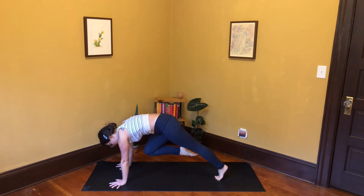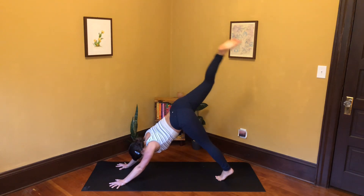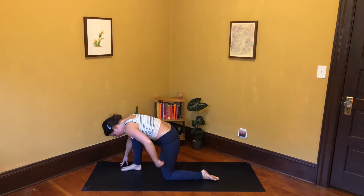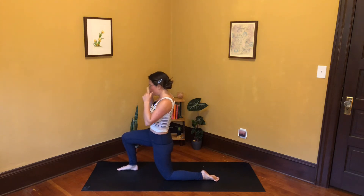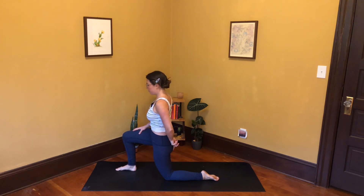Curl those back toes under, come into three-legged plank, curl right knee to nose — pause. Push your hands down, push the ball of your left foot down, point your right toes, squeeze your right heel toward your right sitting bone, and hug that right knee up and into the chest. Inhale, three-legged down dog — stretch it high and step your right foot to your right thumb. Sink your left knee down, slide that left knee forward so it lines up underneath your left hip, both legs at 90-degree angles.